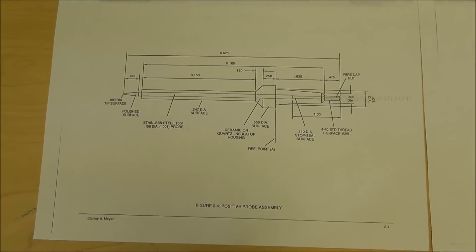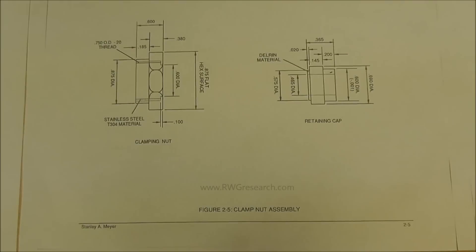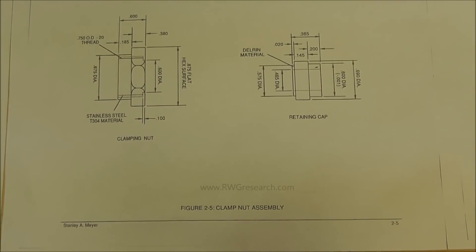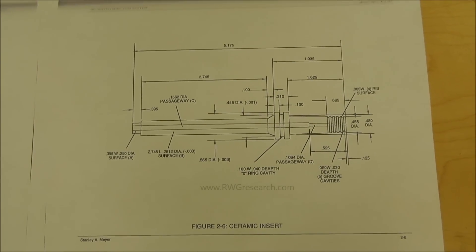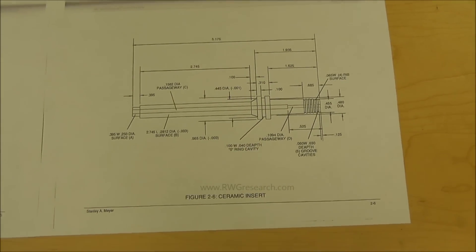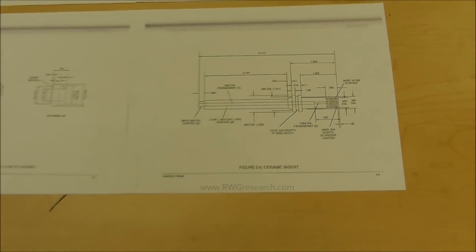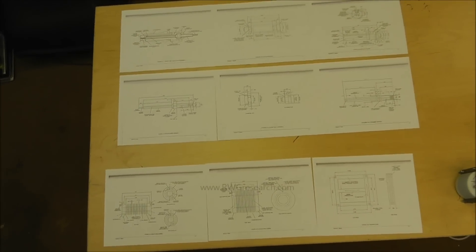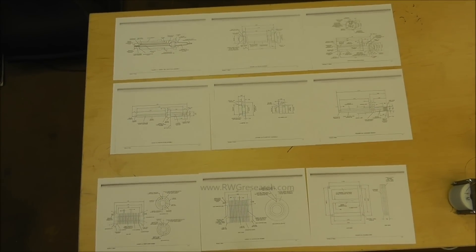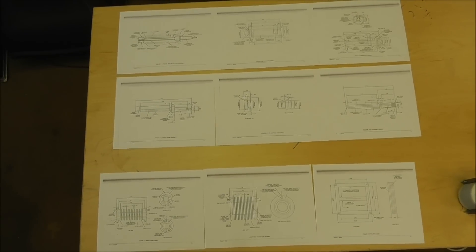I already have the ceramic pieces sourced out — they're being made, thanks to my good new friend Buddy Allen, and thanks to Tin Man for connecting us. I've already got this piece made and it's coming soon. There it is — all the drawings of the complete assembly of the VIC and the injector. It's all yours.